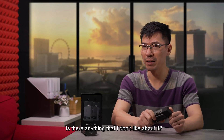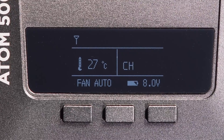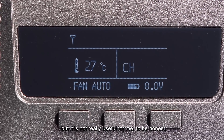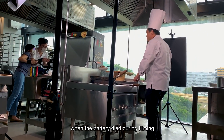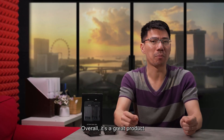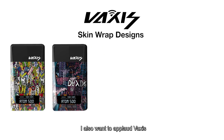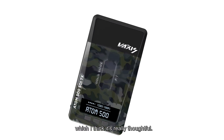Is there anything I don't like about it? Yes — currently there's no low battery warning. There is a battery voltage display but it is not really useful, to be honest. A few times we were caught off guard when the battery died during filming. Overall, it's a great product that will bring value to your production. I also want to applaud Vexis for coming up with a cool skin wrap design, which I think is really thoughtful.